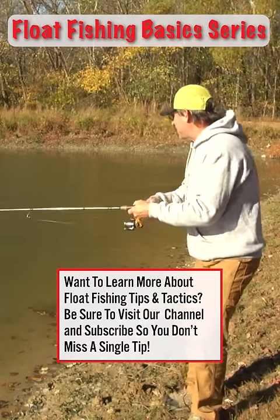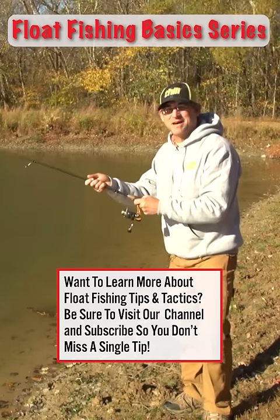Do you have a tip for the best way to hook live bait? If so, leave it in the comments.